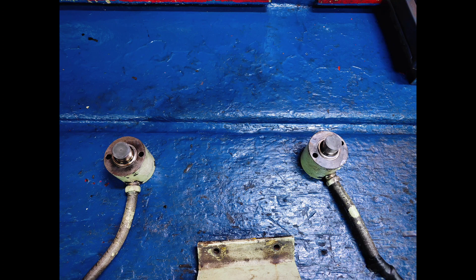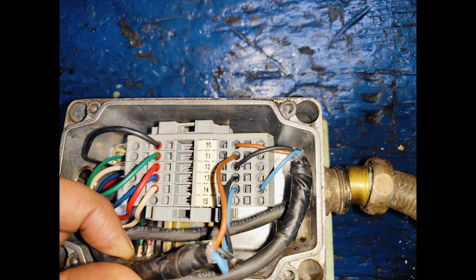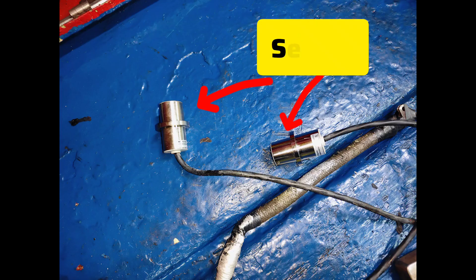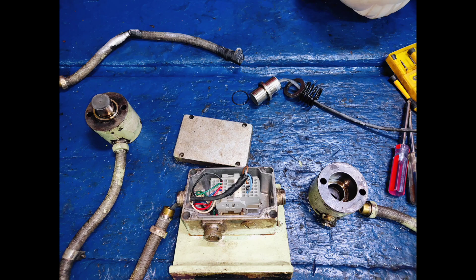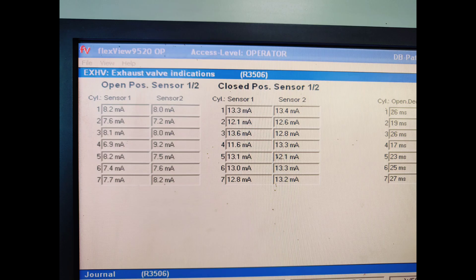If you want to change both sensors, you can bring the complete housing with terminal box to the workshop and change both sensors. If you have time, you can do the connections there. After making the connection, refer to your Autoflex screen and check the value — your all parameters will be equal as compared to other units.